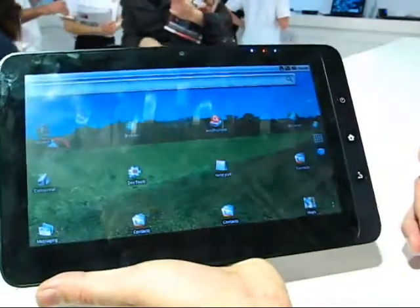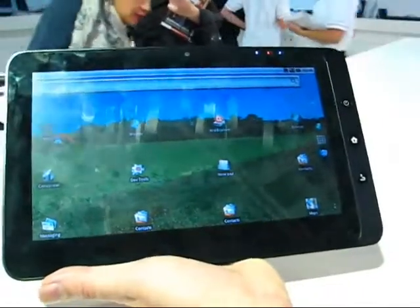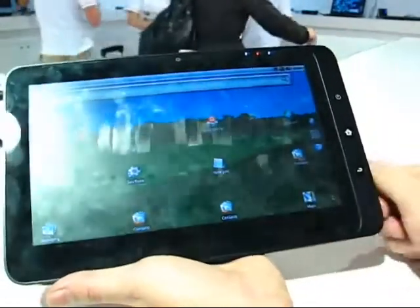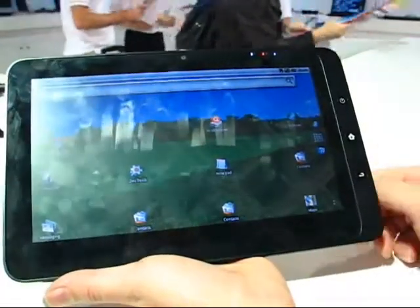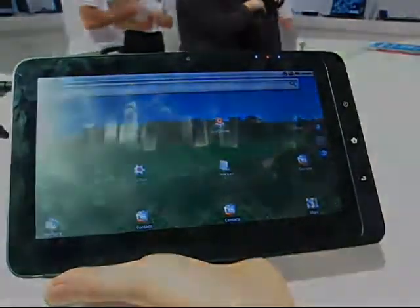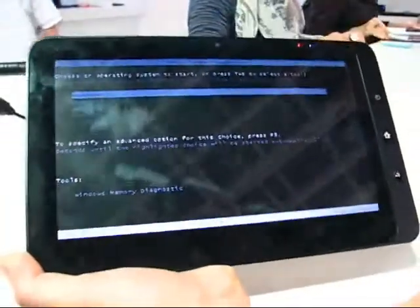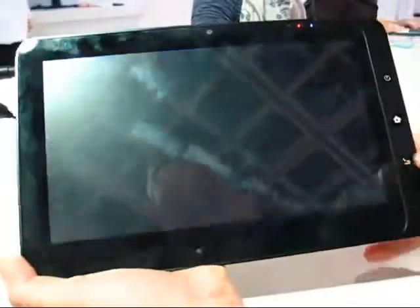This is kind of interesting — it boots fast into Android and gives you a nice, simple user experience. Now let's test out Windows 7 on this. Here you can see the operating system choice screen, and we're going to select Windows 7.